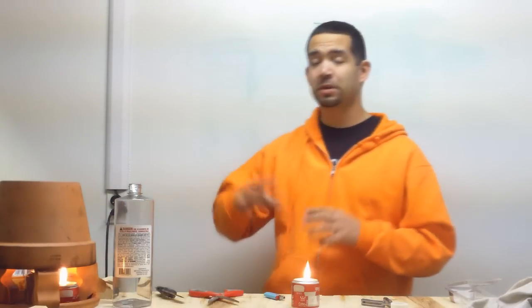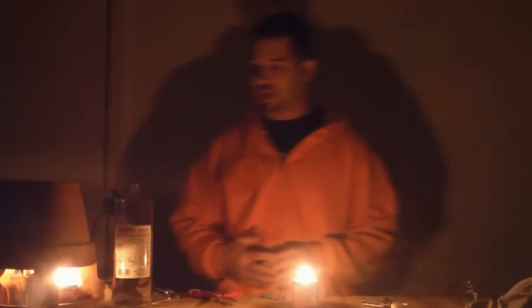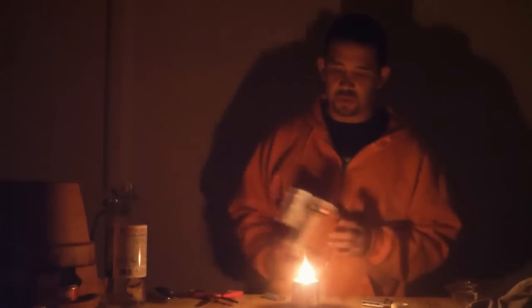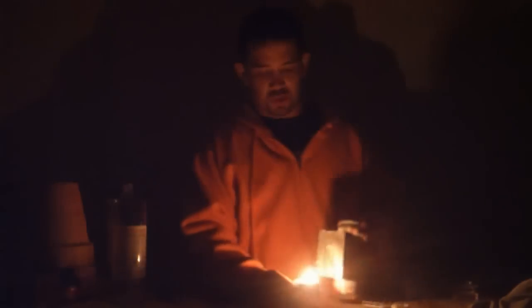Now that we've got it burning, let's see how well it works. I'm going to turn all the lights off out here in my garage. The room isn't fully lit, but it's pretty nice. You can actually take a tall beer can, cut an eye shape in it — capital I — open up the flaps, and now you have a directional lantern. That works pretty good — I can see all through the garage.